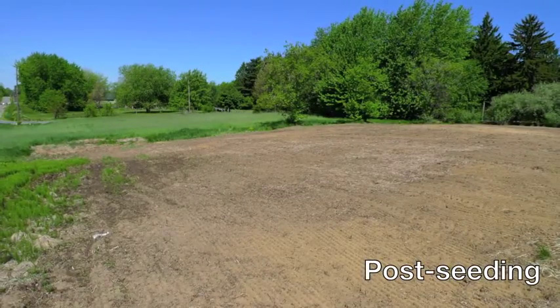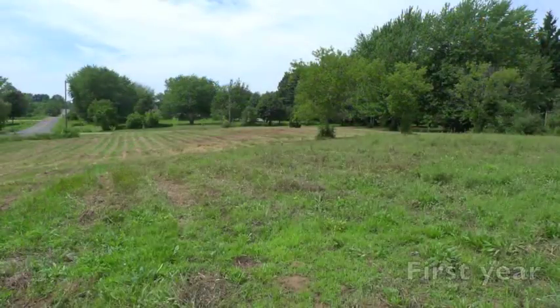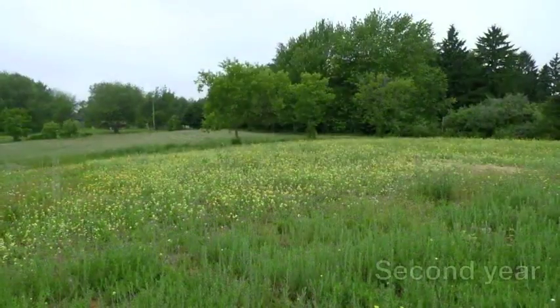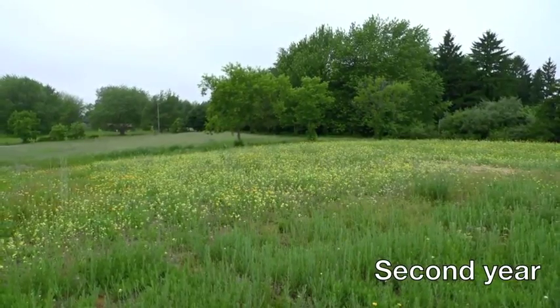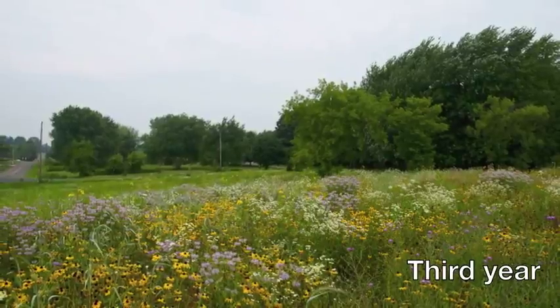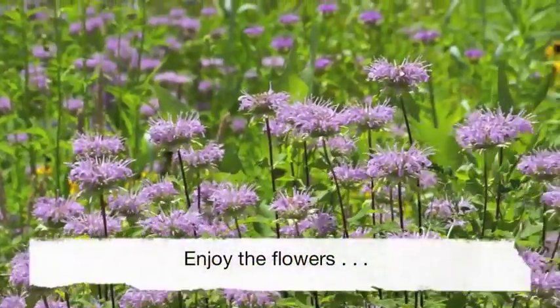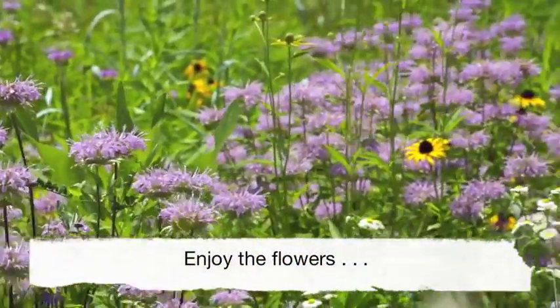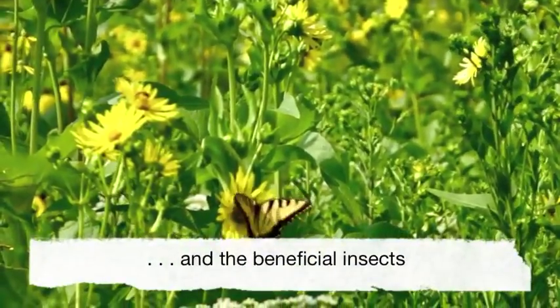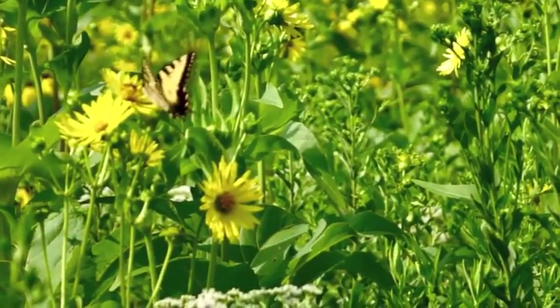To help the perennial wildflowers establish and to combat weeds, mow the planting during the first year down to 5 to 6 inches, relatively once a month. And after the third year, the wildflower planting will be filled with flowers and beneficial insects that are attracted to these plantings.